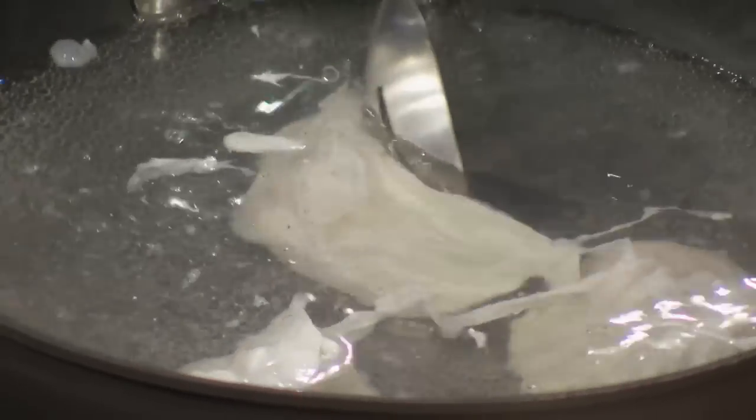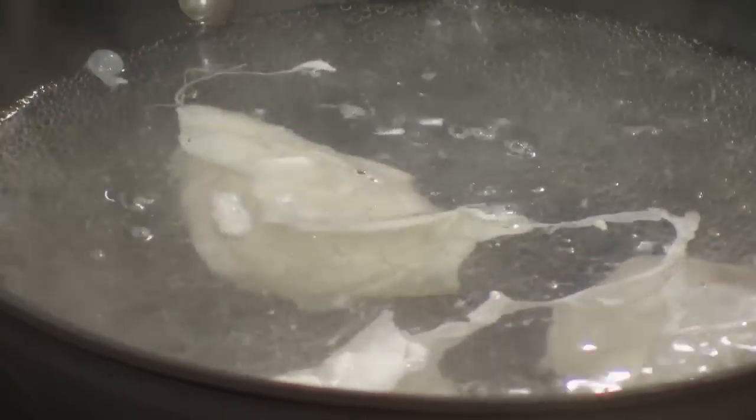It depends entirely on the way you like it. I like it pretty runny inside; my wife likes it even more runny. Some people like it almost like hard cooked eggs. Another way: put the eggs in boiling water, cook six minutes instead of ten, refresh in cold water, shell it, and the inside is like a poached egg. Sometimes it's easier to do.